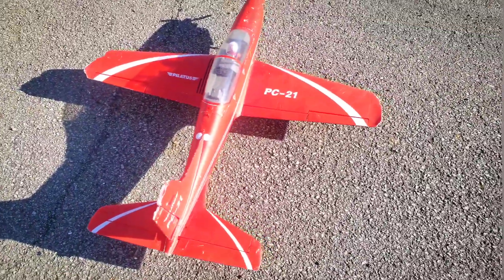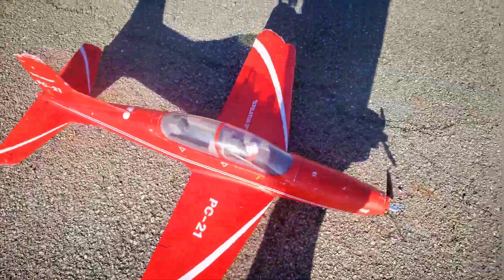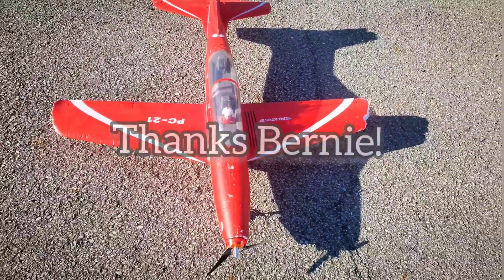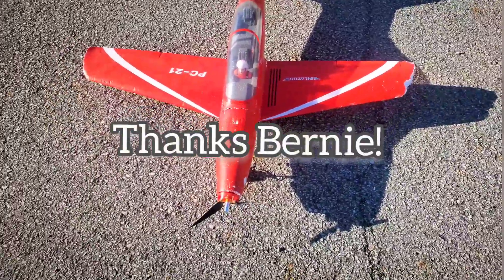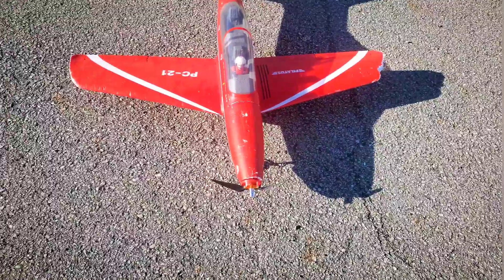We have the Pilatus PC-21 — Burning gave us this one. It has a chewed-up wing. The motor mount was loose, but we have glued and secured the motor mount.